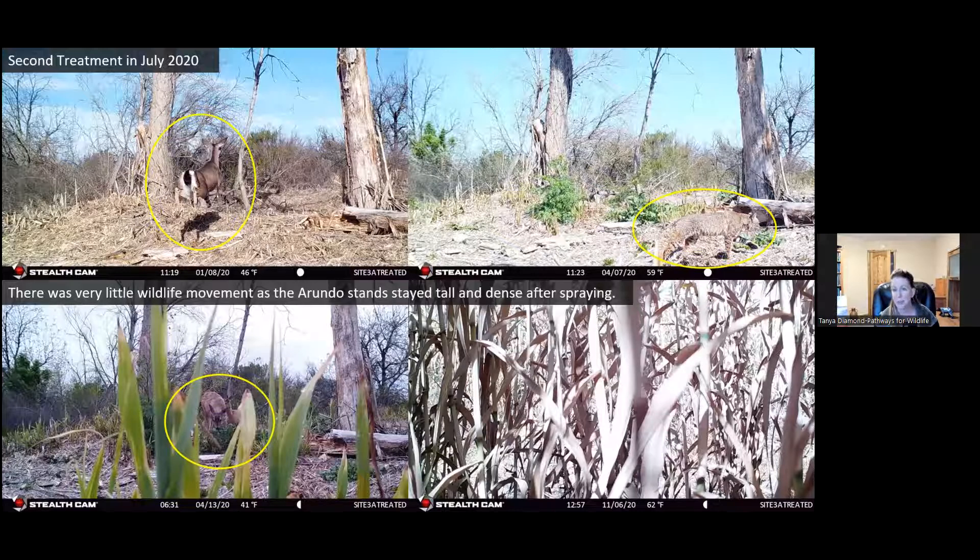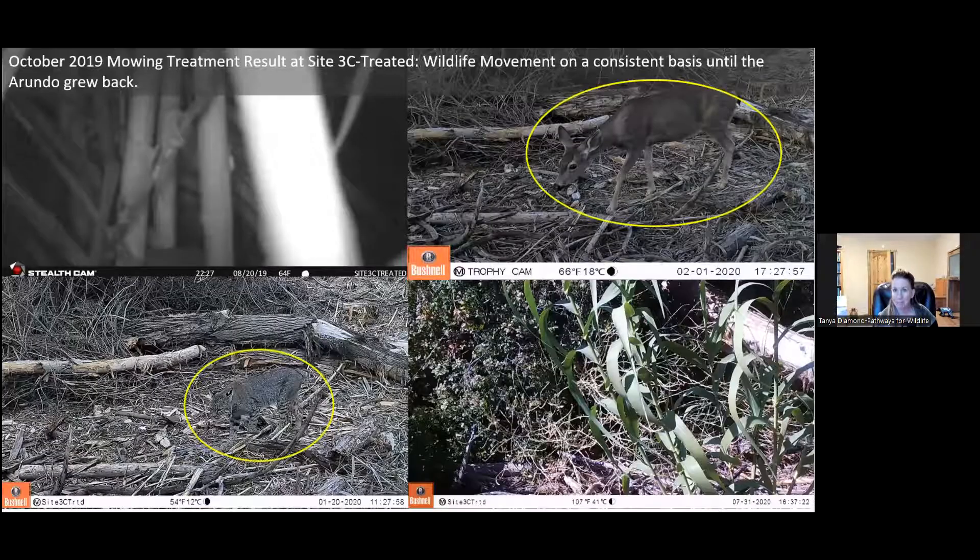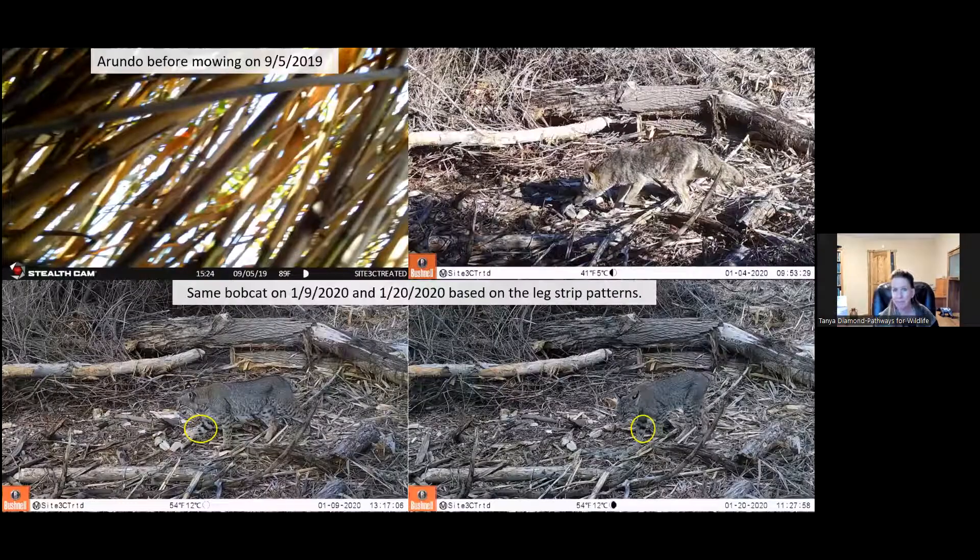At another treated site: before treatment the camera showed nothing moving through. Then the mowing opened it up and we were recording deer and bobcats. But then again, the Arundo started to grow back — so there's a pattern here, and we would see that over and over. This was the same bobcat returning — we knew because bobcat leg stripe patterns are the same on the same individuals, much like fingerprints. We were able to identify that this bobcat moved through twice in January 2020.